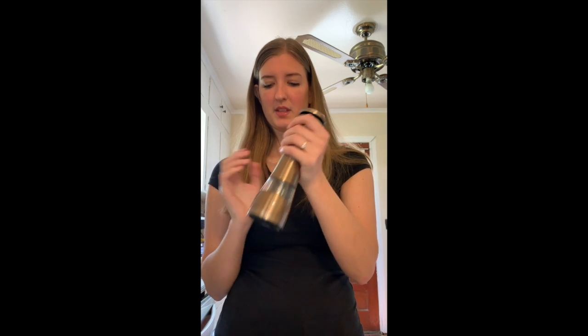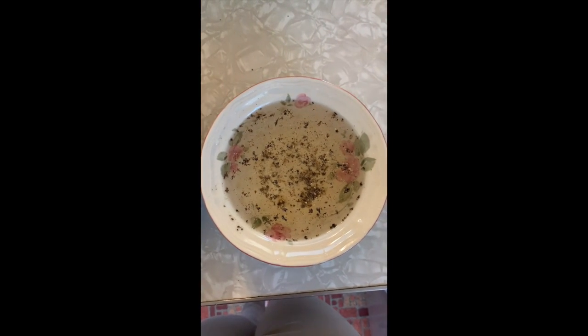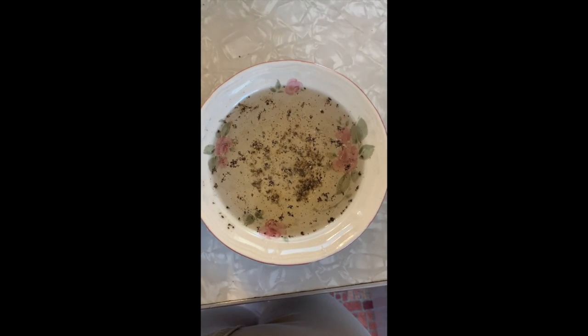So what you're gonna do is place your water in each bowl. This water preferably should be warm, and you're gonna take your pepper and place it in each bowl — just like that. And it should look like this. They look the same.